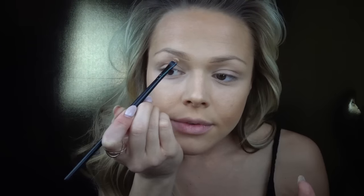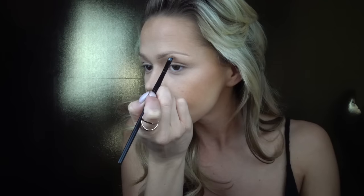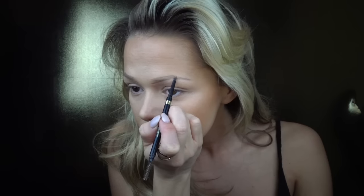I'm taking that same concealer to highlight underneath my brow bone and above it for a nice highlight. Then I'm holding everything in place with a clear brow gel by Anastasia Beverly Hills. Now I'm taking Soft Brown by Mac to contour the crease of my eyelid.